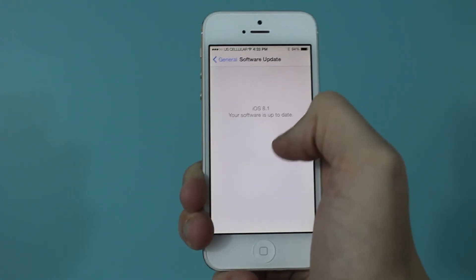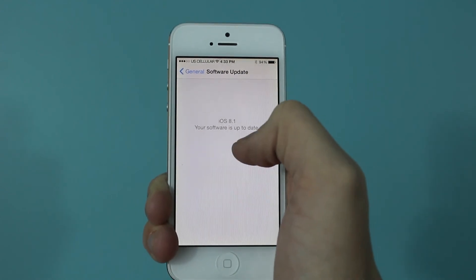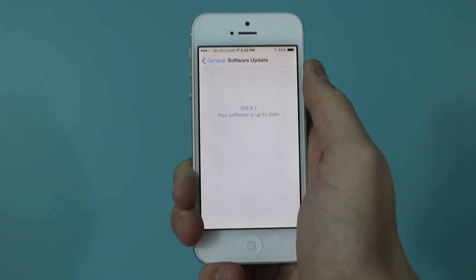If you see anything else there, you may have to install once or twice more to finish all the updates, because it won't necessarily be able to install everything at once. But after that, you're all finished and you're all up to date.